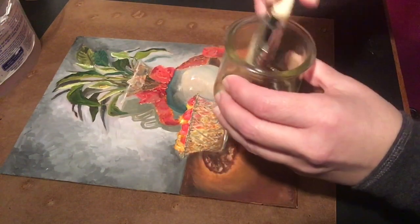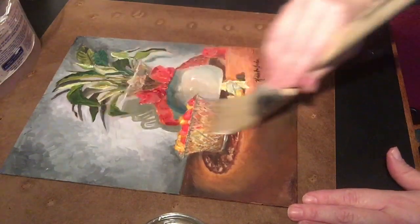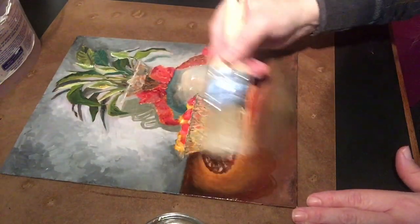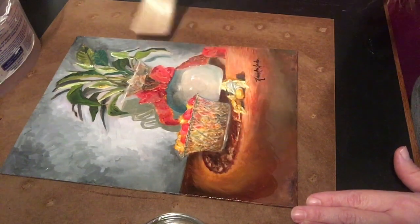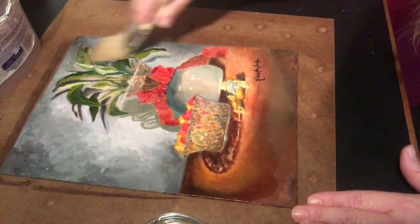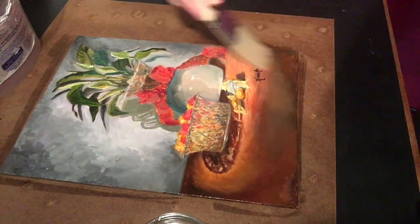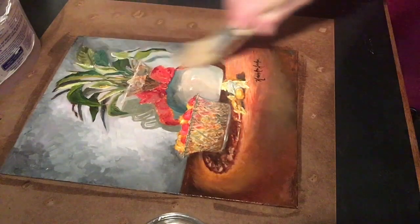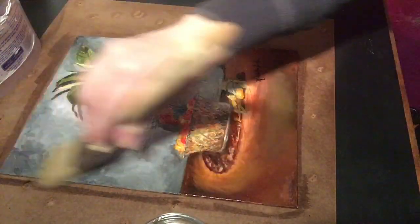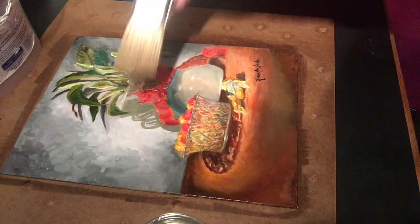Just dab the brush in, fully load the brush with the varnish, dab it on the side, and you're just going to apply the picture varnish using a scrubbing motion. You will notice that there will be some bubbles — do not worry about the bubbles. After you get the varnish completely spread evenly over the painting, you just want to go back and make sure you've covered it evenly going in opposite directions.